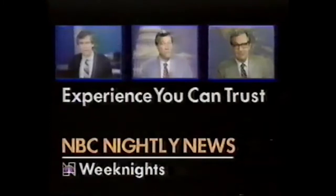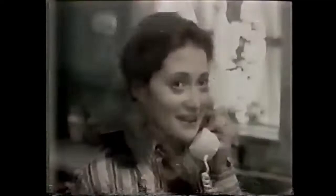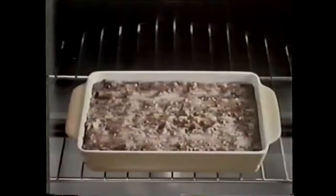Ellen, guess whose turn it is to make lunch for the women's group. How about lasagna? Me? Make lasagna? I better try it on my family first — it's so complicated. Not anymore. Chef Boyardee lasagna dinner comes complete with everything: rich, meaty tomato sauce, grated cheese, and curly lasagna noodles, and it takes minutes. My family loved it. It's simply delicious. Chef Boyardee.